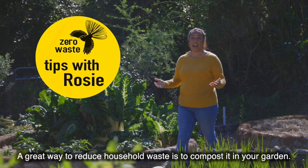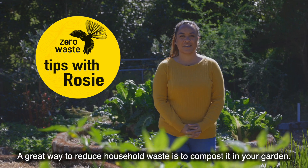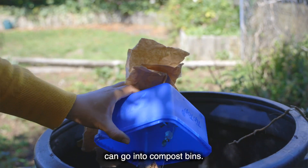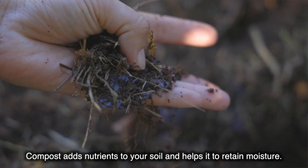Kia ora everyone. A great way to reduce household waste is to compost it in your garden. Paper, cardboard, food scraps and garden waste including grass clippings can go into compost bins. Compost adds nutrients to your soil and helps it to retain moisture.